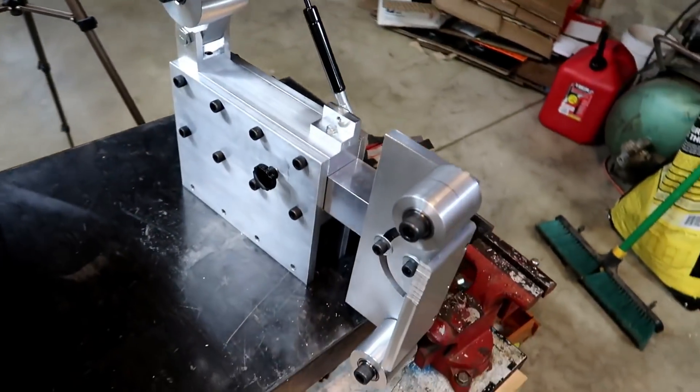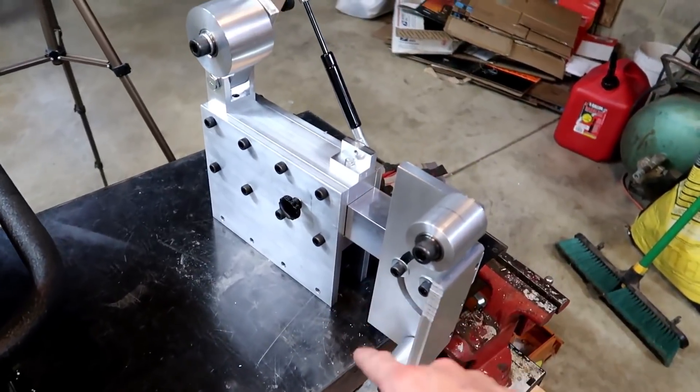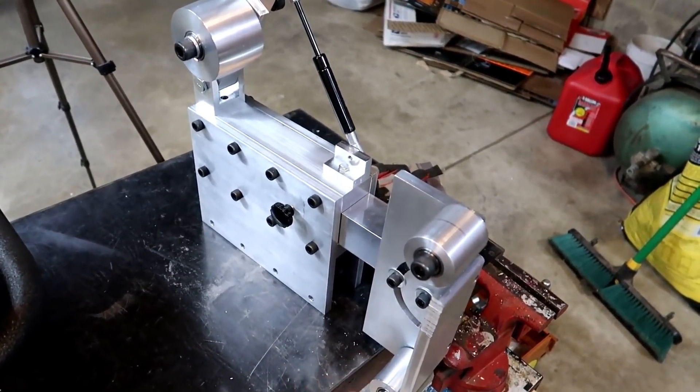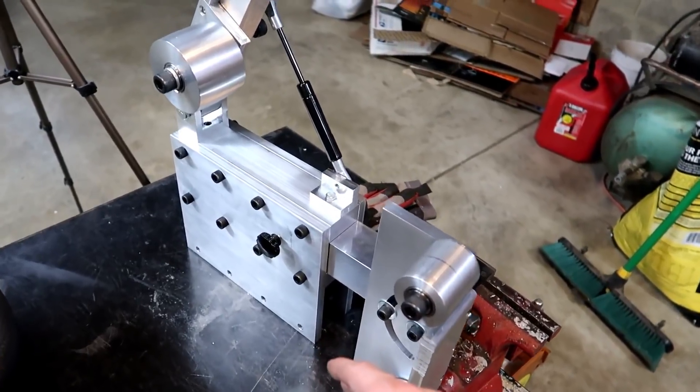Got her all assembled here for the most part. Now we're just waiting on the platform, basically, and that will be in the next video. I'll plasma cut that out — I think I'll get either quarter inch or three eighths plate and cut it out on the plasma table.